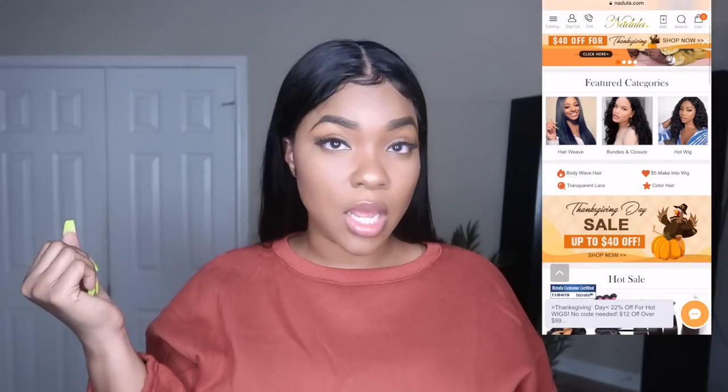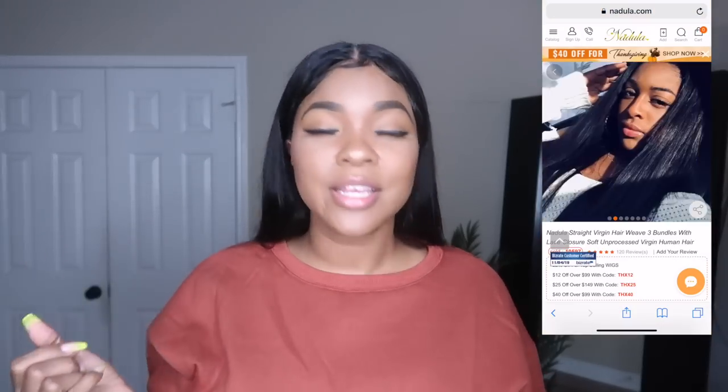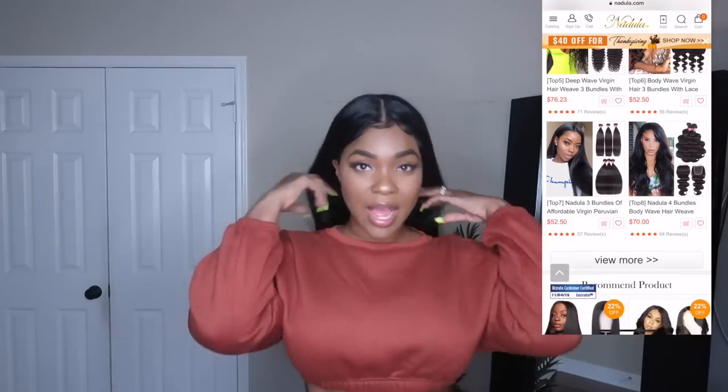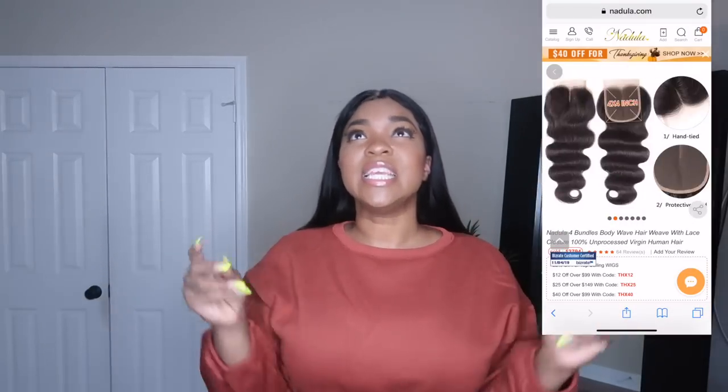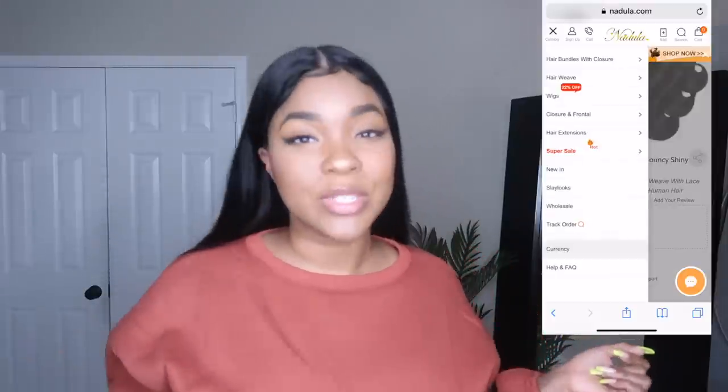Y'all know long straight hair — that's just that bad bitch hair. To me, it's nothing more sexy than just some sleek hair. I just think this gives everybody that look. Like you put on a good lash, you do your eyebrows and it just pulls everything together. I prefer sleek hair now over the big curly hair that I was once so attached to.